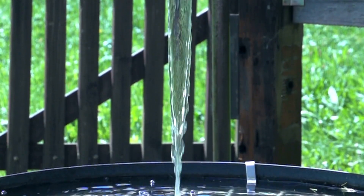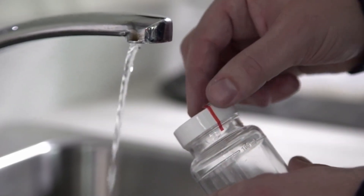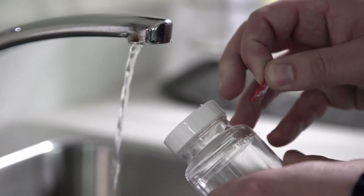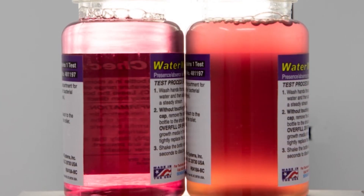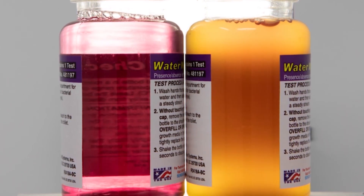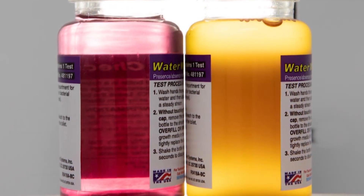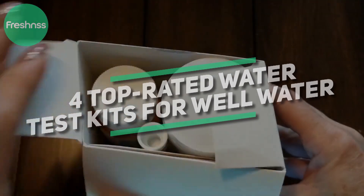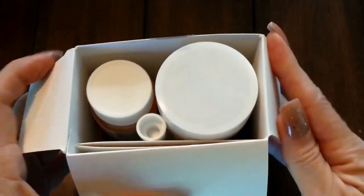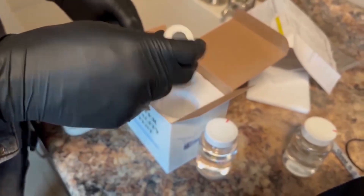Well water is not regulated like municipal sources, so your tap water is likely to contain heavy metals like iron, sediment, bacteria, and other harmful contaminants. That leaves it on you to know what's in your water, and testing it is the first step in that journey. We put together the four top-rated water test kits for well water based on our experience using all of them, so you can find the best option for your home.